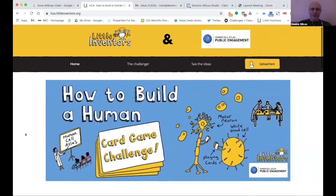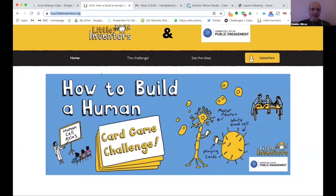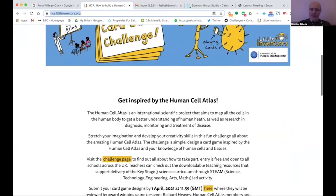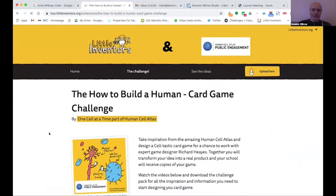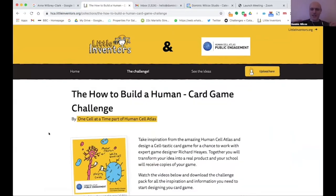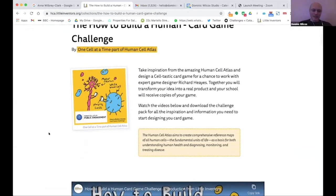The website is hca.littleinventors.org. On the home page, if you click through to the challenge, you can see where the challenge is laid out — the How to Build a Human card game challenge with a little bit of information about it.